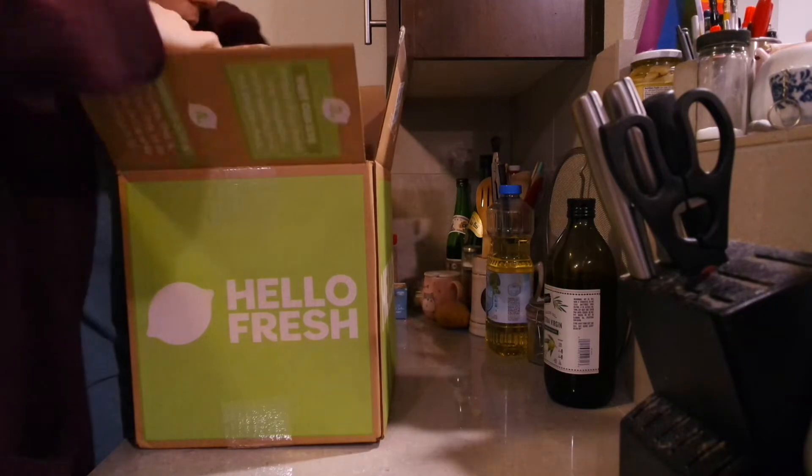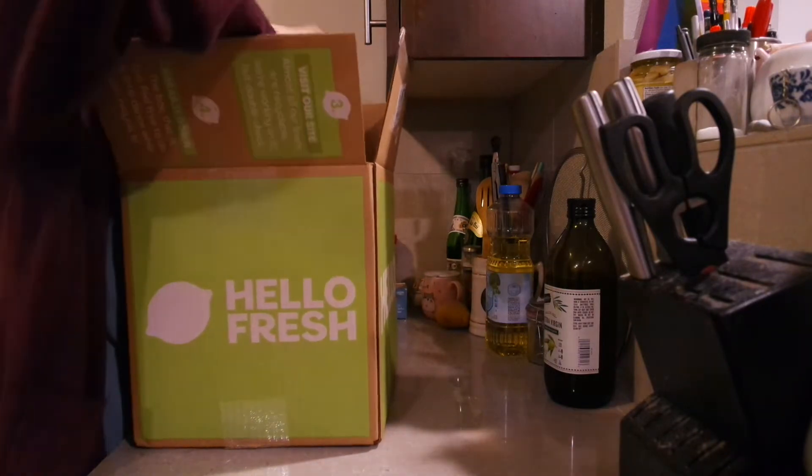Good morning, good afternoon, or good evening. I'm gonna be making some shrimp rolls for dinner. Mmm, shrimpies.